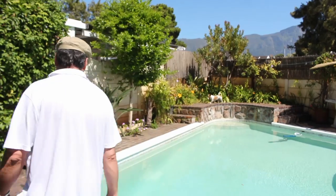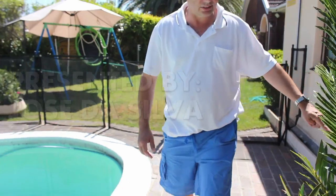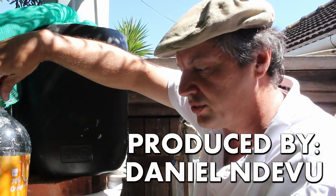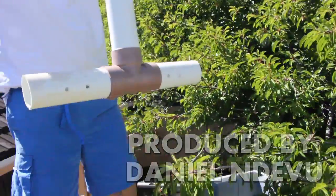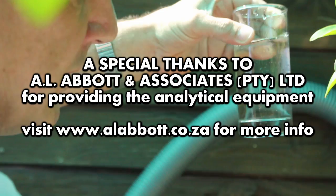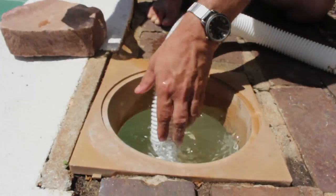Let me show you. From a distance from here to there — the Jojo tank that I showed you will fill up this in 2 hours. And here we are — isn't this out of this world? I'm so proud of this water.